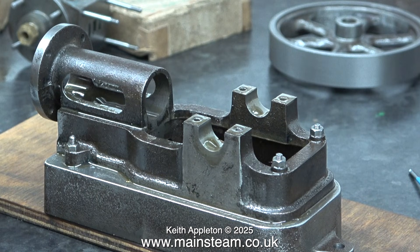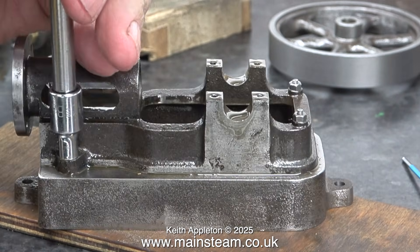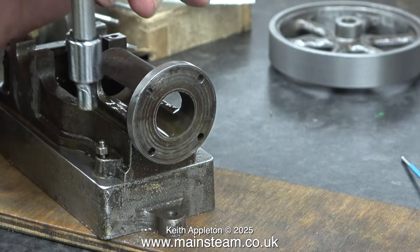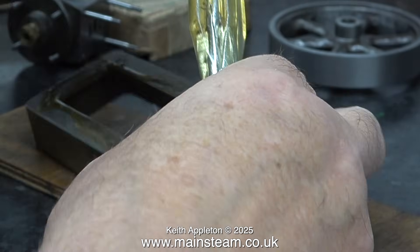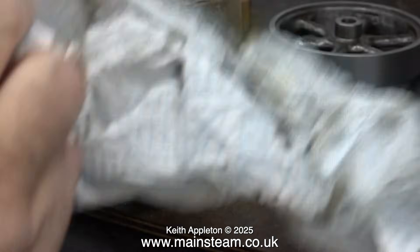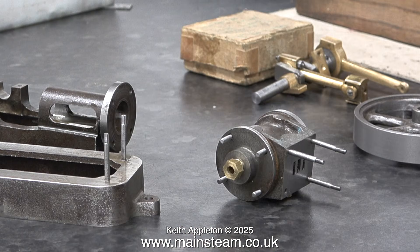The gunmetal parts don't need painting. I will give them a clean in the cellulose thinners to get rid of any oil residue. Now it's time to remove the sole plate from the box bed. This is held to the box bed using four stud bolts, and at the other end, two long 7BA studs that I've already removed the nuts from. As you can see, there's quite a lot of oil all over the sole plate and the box bed, so I'm wiping the thick of it off with a cloth.